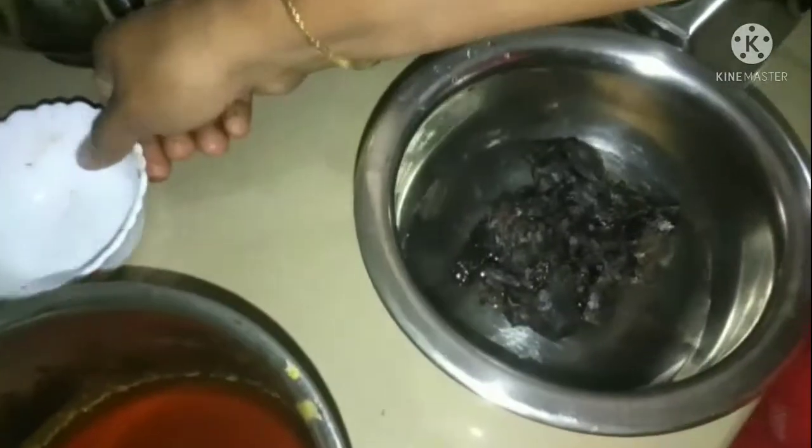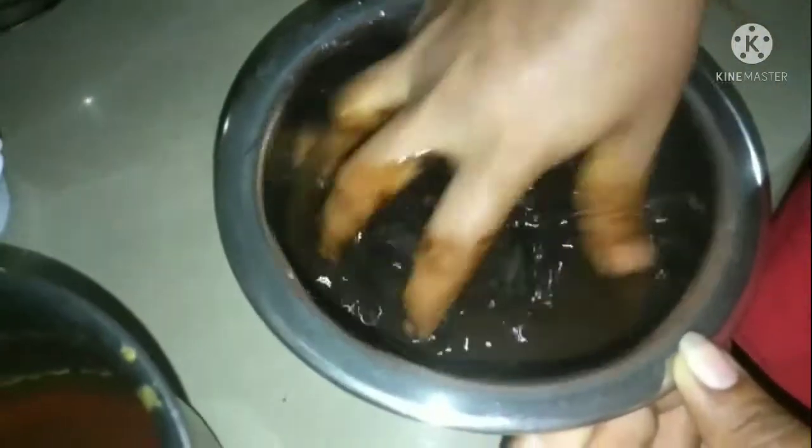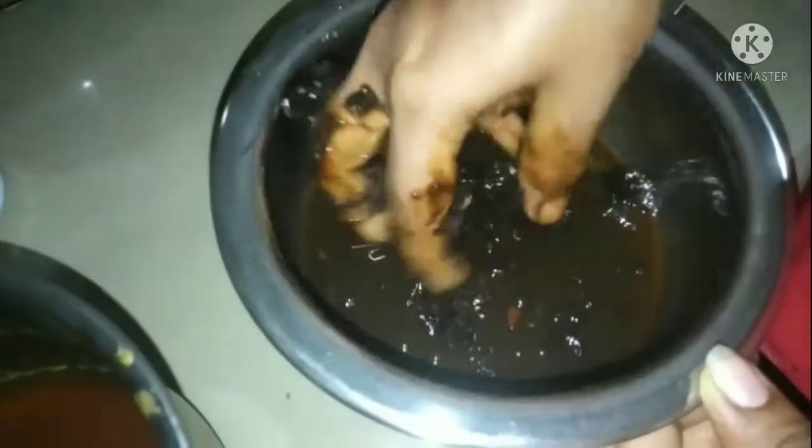Now I will cut the onions. We put two onions and cut into the next piece. When we cut the one as well, this small glass is okay.